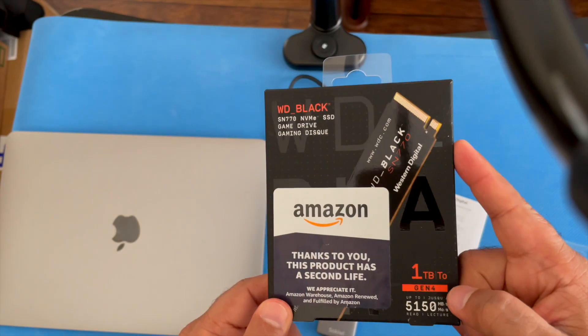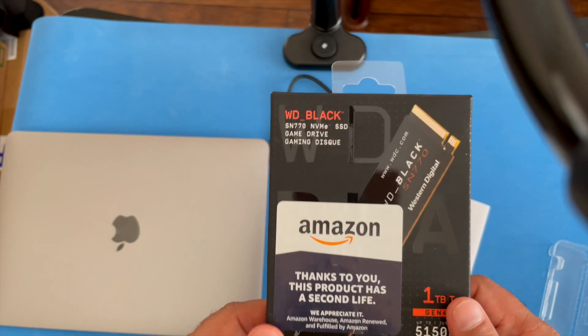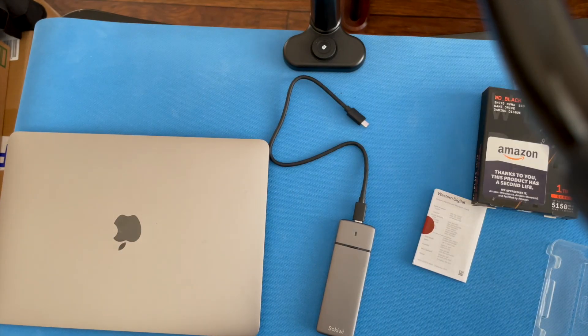Highly recommend this drive — the Western Digital Black NVMe SSD works great. And if you want to save a little bit of money, consider buying it from the Amazon Renewed store. Hope you found this review useful, thanks for watching.